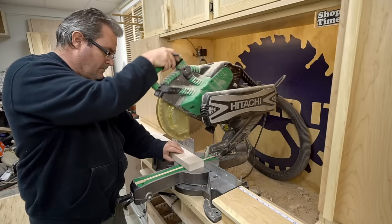I'm going to be building a different kind of project. It's actually a trophy for another channel. They contacted me and asked me if I would be interested in doing that.